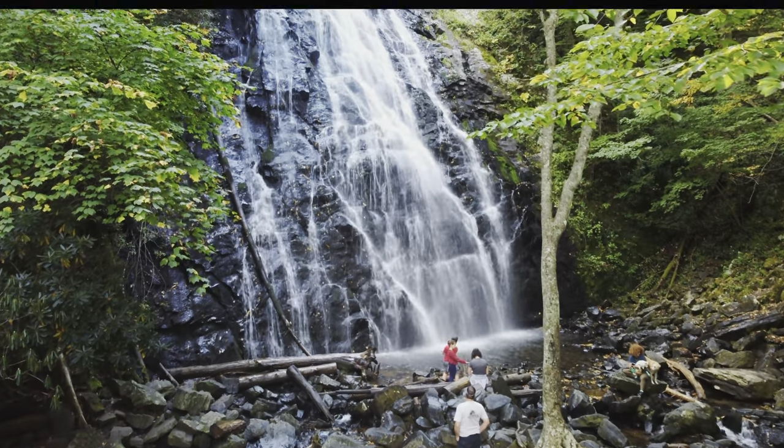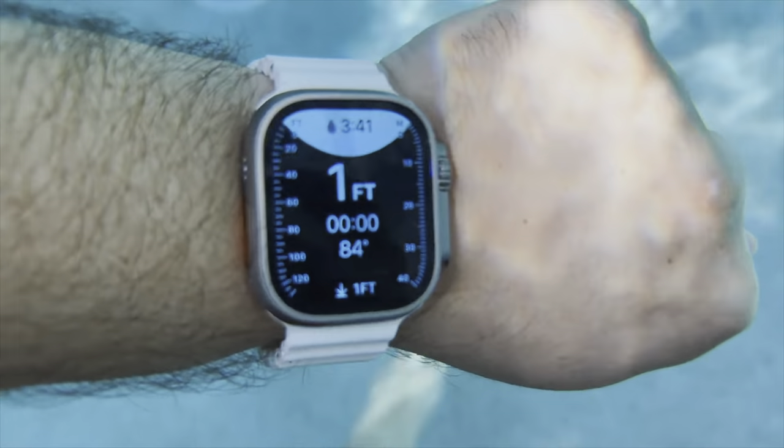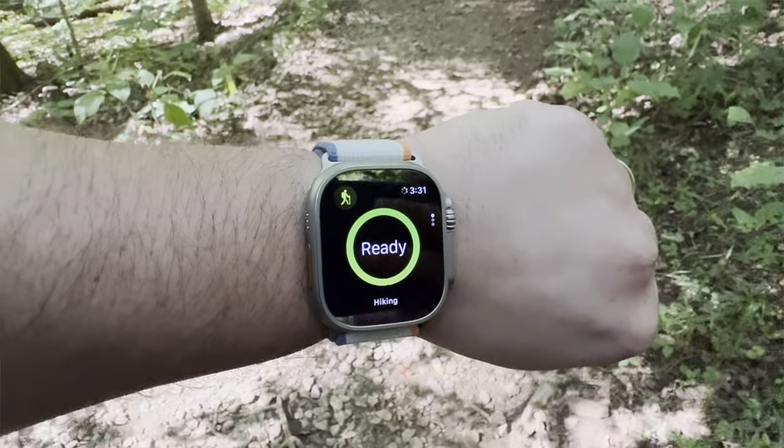For the past year, I had the first generation Apple Watch Ultra. Now I'm no adventurer — you can see my non-adventure review linked in the description. The deepest dive I did was about three feet in my pool, but this time I actually decided to take it out and go on a hike.